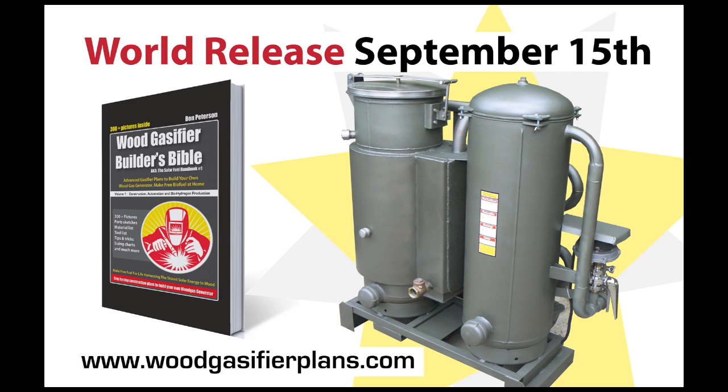We have special pricing on that right now, and the next video up in the crash course is engine conversion. We'll see you then.